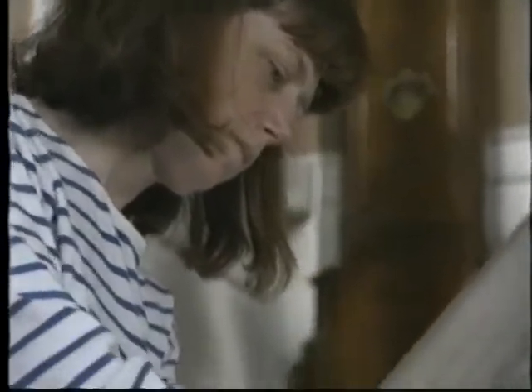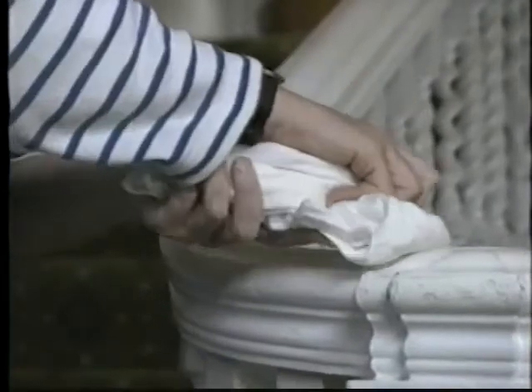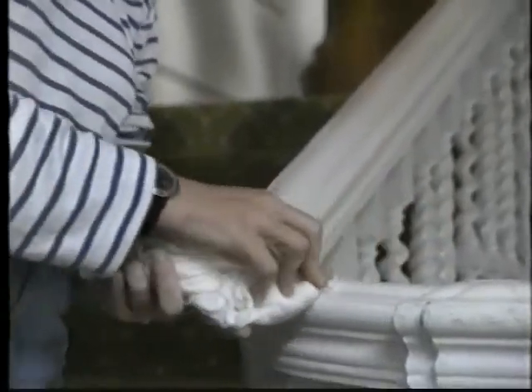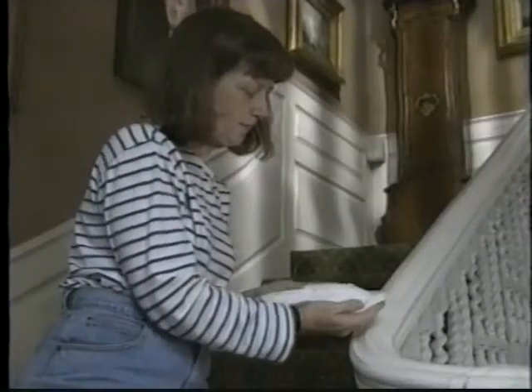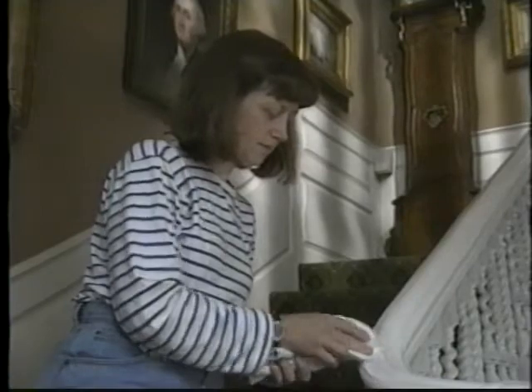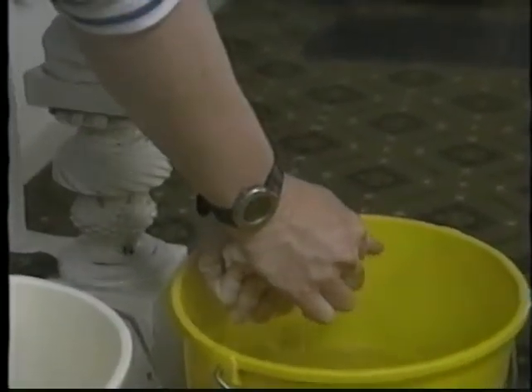Gently clean the soiled area using moderate pressure. Do not scrub or use elbow grease on painted or varnished surfaces. Work slowly and carefully, checking the cloth frequently for traces of paint or finish accidentally being removed. Wipe the area with clean water and follow immediately with a soft dry cloth.